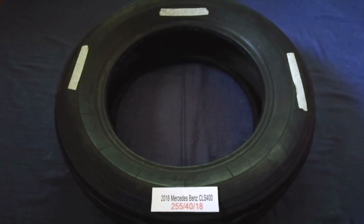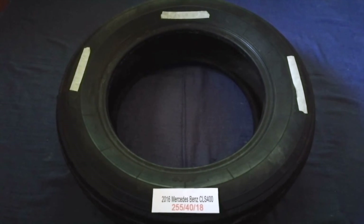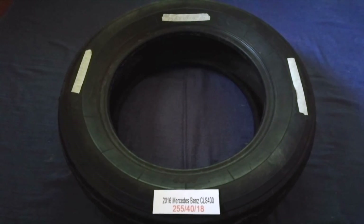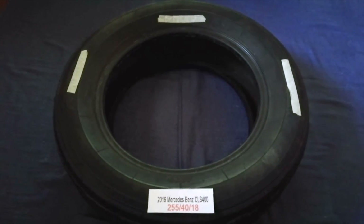If you know a cheaper place to buy tires for your car, make sure to leave a comment. Don't forget to check the video description for the most recent price. Thank you for watching — please like and subscribe.